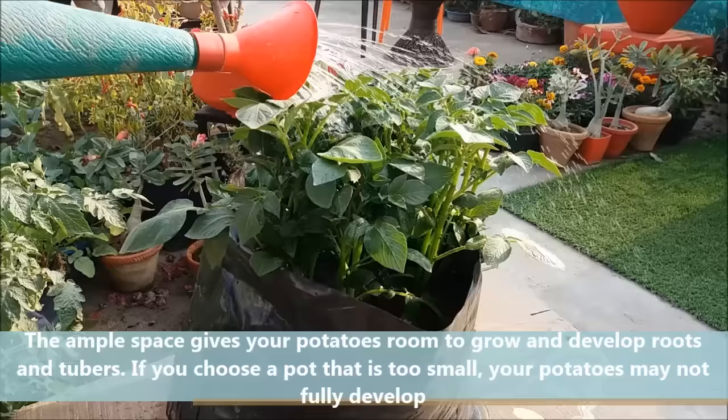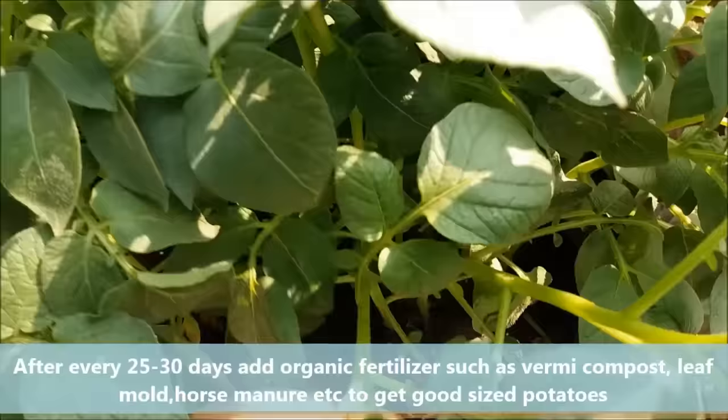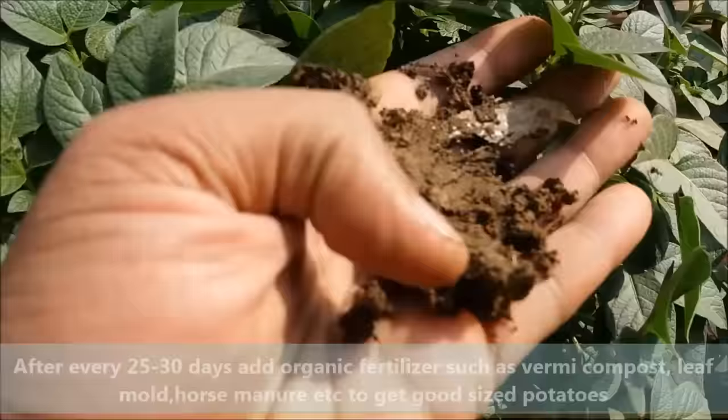Always choose a big pot or poly bag, as in small pots your potatoes will not be able to develop properly. After every 25-30 days, add organic compost such as leaf compost, vermicompost, decomposed cow dung, or horse manure to get good sized potatoes.